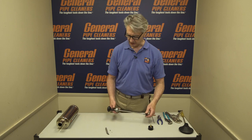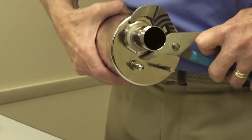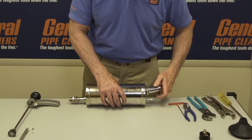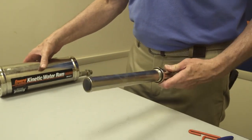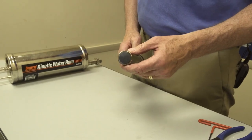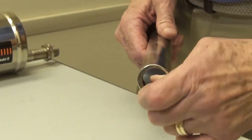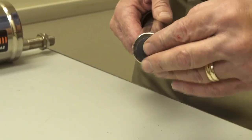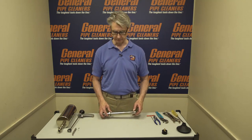Now we'll put the inner pump assembly aside and take out the air pump cylinder, which is this big piece right here. At the end of the air cylinder, you have a check valve — it's a valve seat washer. It lets air go out but doesn't let air go back in. To change it, it just pulls out — you can see the shape — and to put the new one back in, it just pops in. By taking care of this and the leather cup, you've handled most of the issues you can come up with on your Ram.